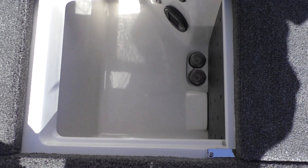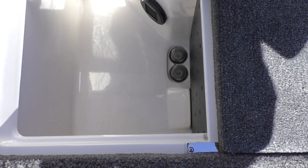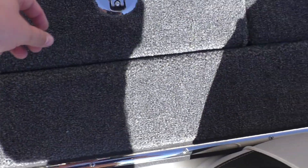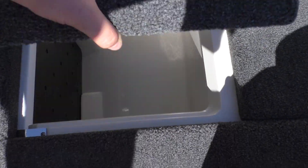Right here in the center is going to be your dual livewell. It is split so it does have that divider, and it does have that oxygenator in there as well, which is really nice to keep those fish fresh. You've got your livewell light in there and then your other pump on this side.